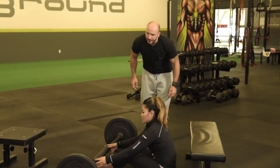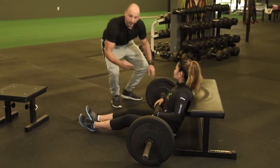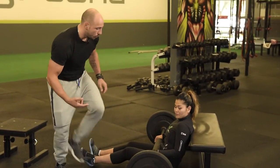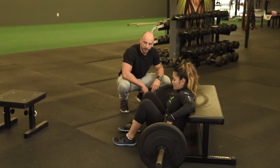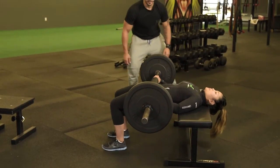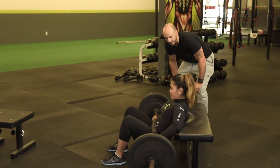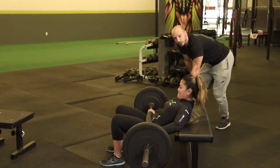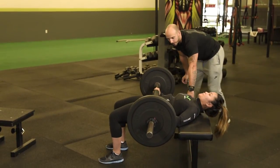Now we add the barbell. For people who have a tough time getting off the floor we'd raise the bench on some plates to make it easier to set up. She's going to take a big breath, rib cage down, and drive up — shoulders and hips moving together, driving into a nice tall position. You can see the long neck, the rib cage connected, always hissing out to maintain intra-abdominal pressure with the rib cage down.